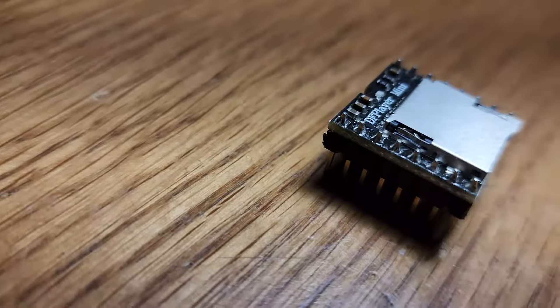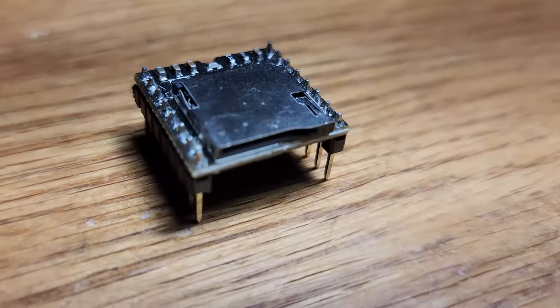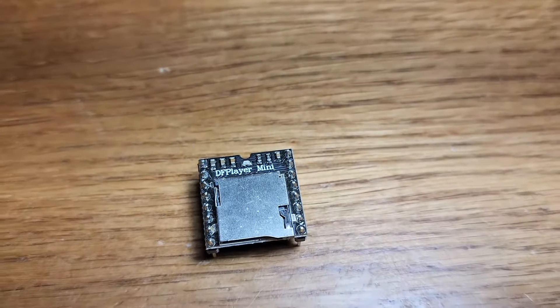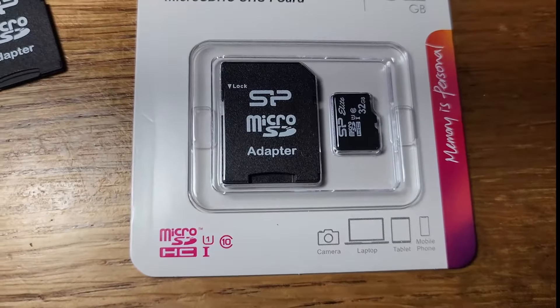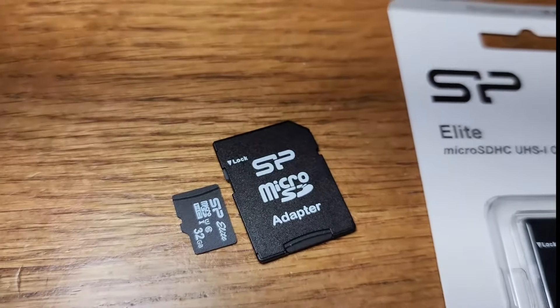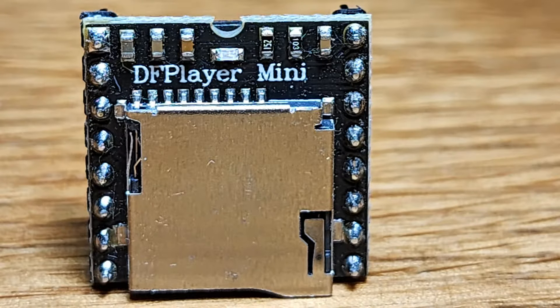The DF Player Mini is a compact MP3 player module that primarily supports MP3 audio format, but it can also play WAV and WNA files. You can use up to a 32GB microSD card to store all your audio files, and it fully supports the FAT16 and FAT32 file systems. All the audio data is sorted by folder, supporting up to 100 folders and every folder can hold up to 255 songs.